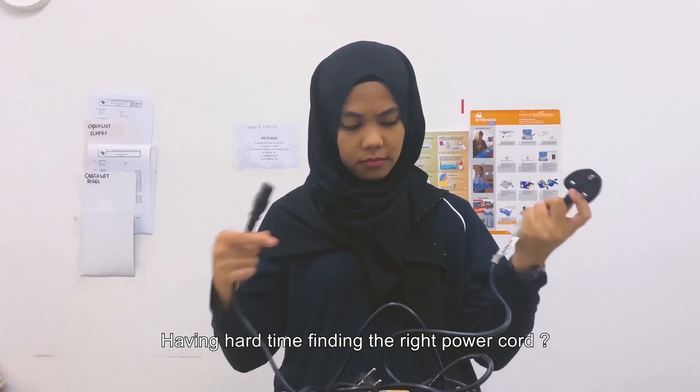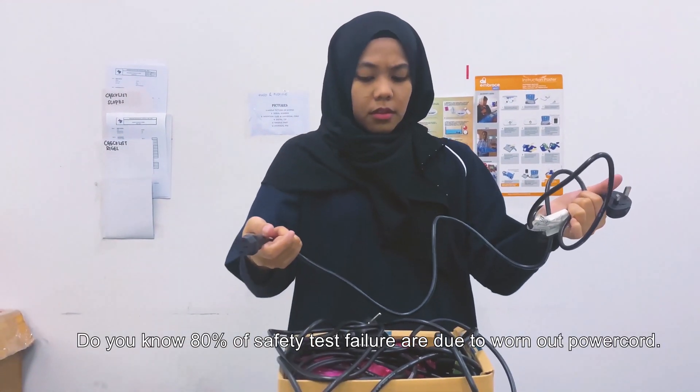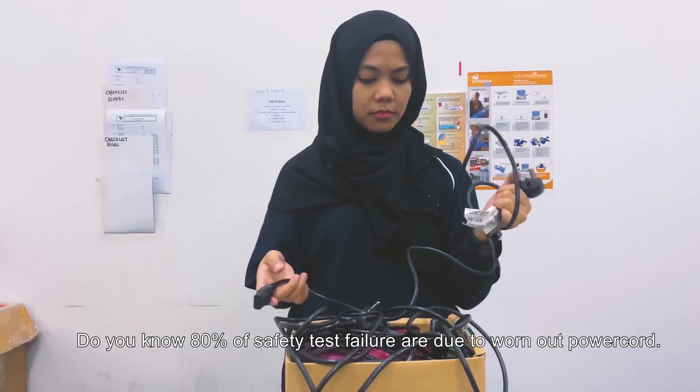Having a hard time finding the right power cord? Did you know 80% of safety test failures are due to worn out power cords?